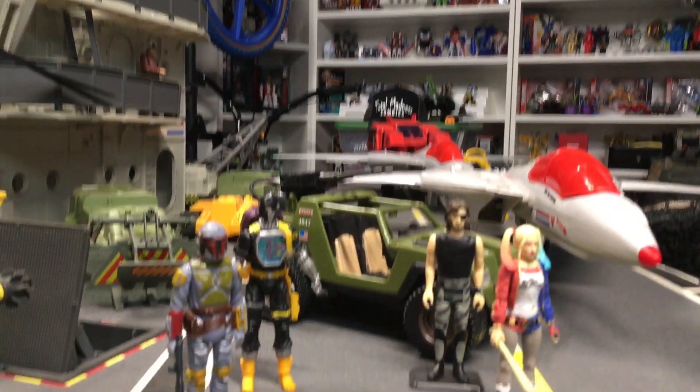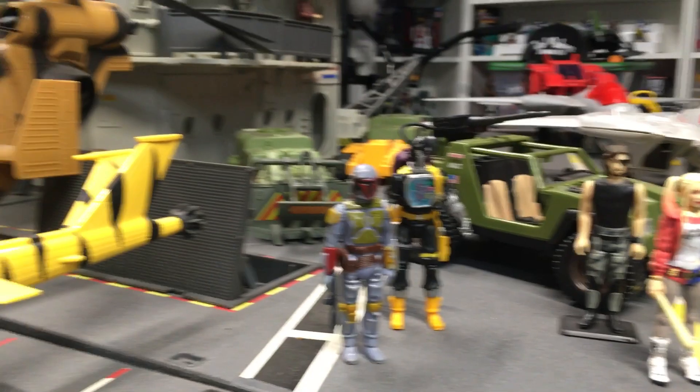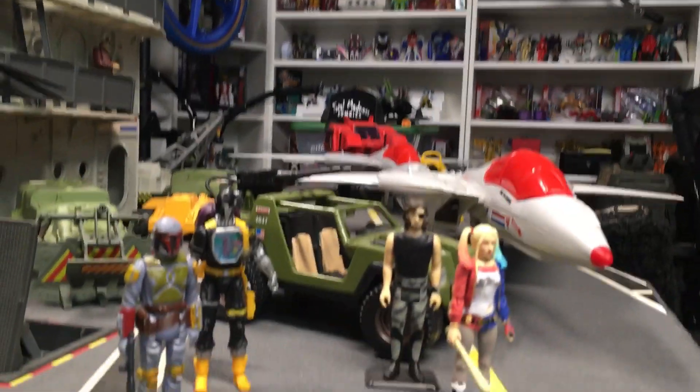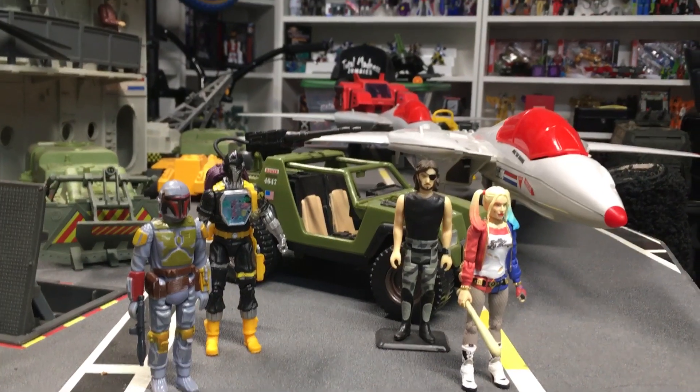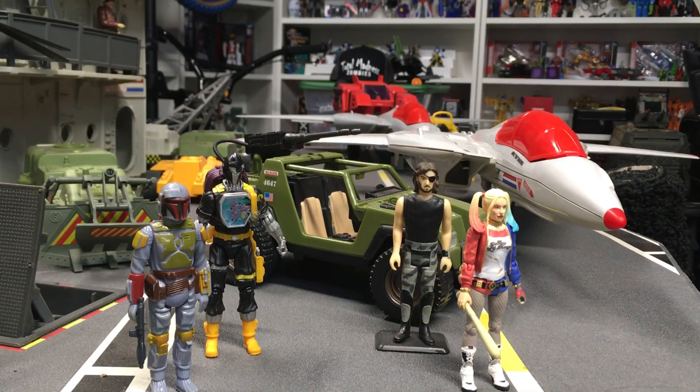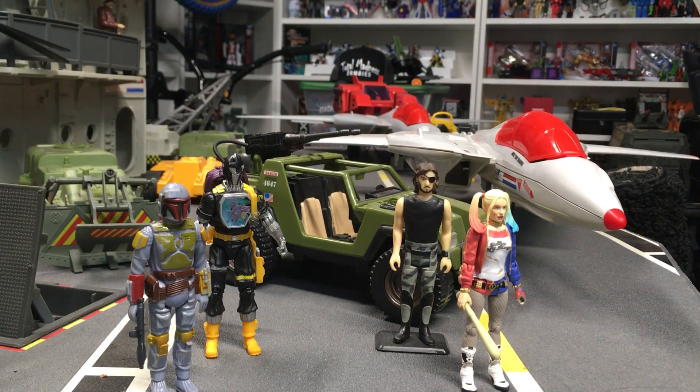What's up everyone, here we are back again on the deck of the USS Flagg — GI Joe USS Flagg from 1985. I hope everyone's having an amazing holiday season. Another quick video because I want to show you guys what I picked up the other day.